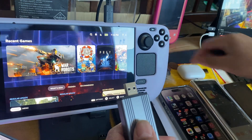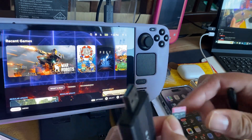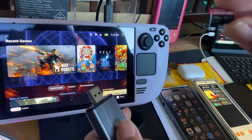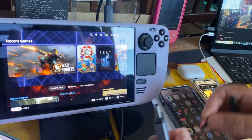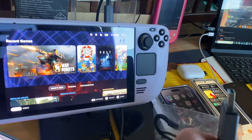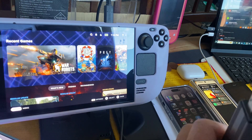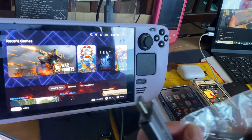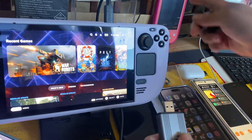I also encountered a problem — kind of like a situation with this micro SD card. This is the SanDisk Extreme Pro 256 gigabyte. The problem I encountered was it was getting really hot. I didn't experience that with the Lexar card on my Windows Steam Deck.